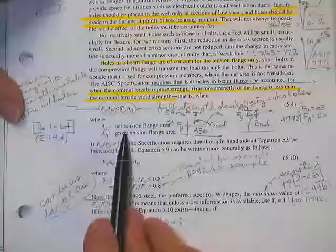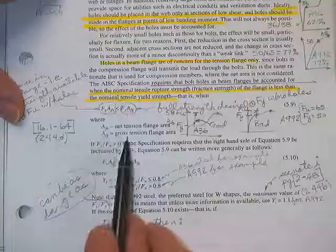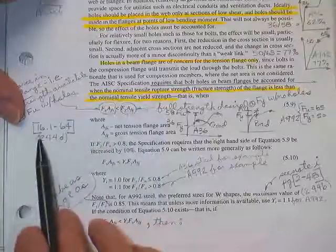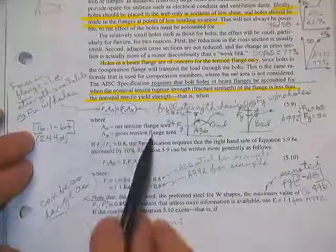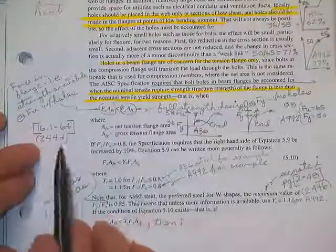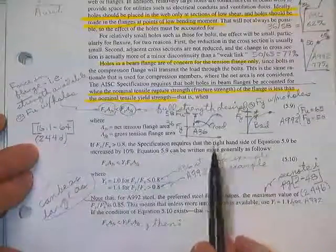All the terms are defined. Area flange net — that's with the holes. Area flange gross is without the holes. Here are the page numbers in the specs that give you these same equations, and it's on page 244D also.